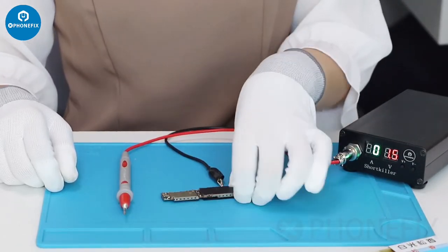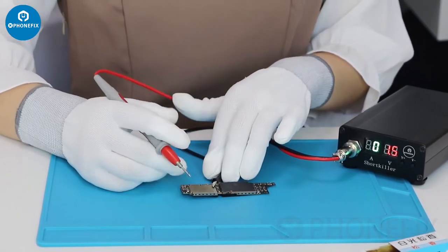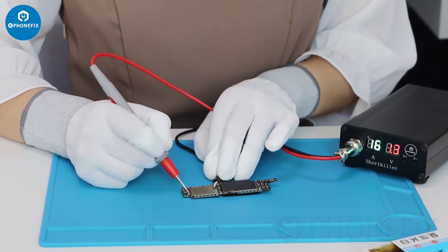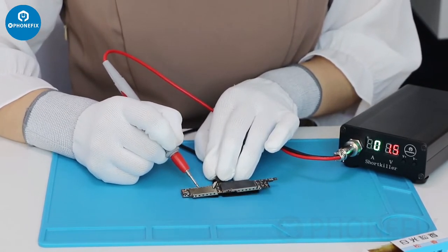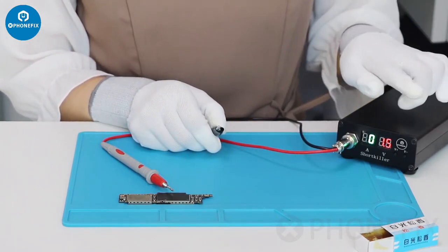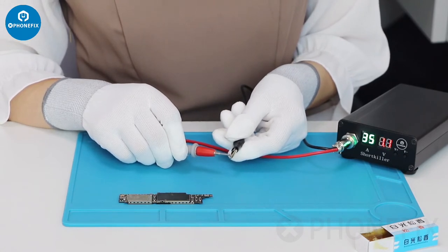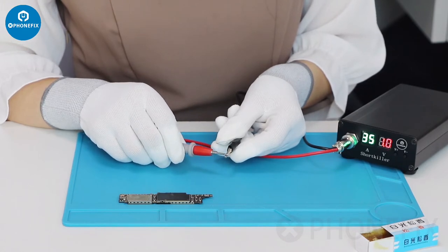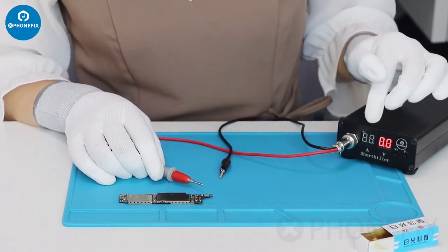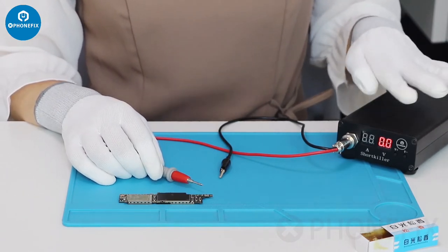Now let's use this short collar to test the PCB. It will act very well. Sometimes when we meet big components, the short collar will go into the self-protective state. In this situation, the display will show zero current. It's normal. When the temperature comes down, then you can continue to use it.